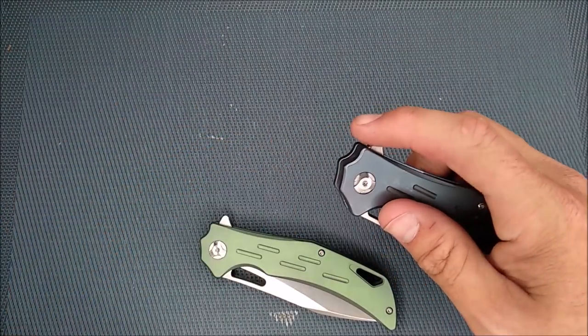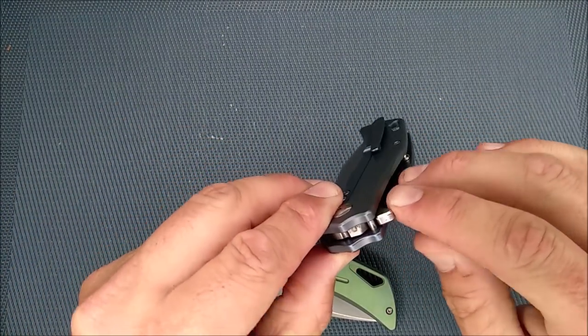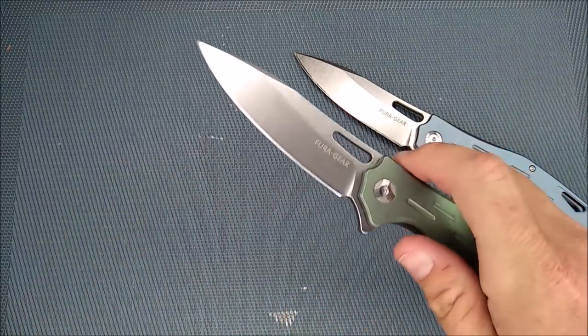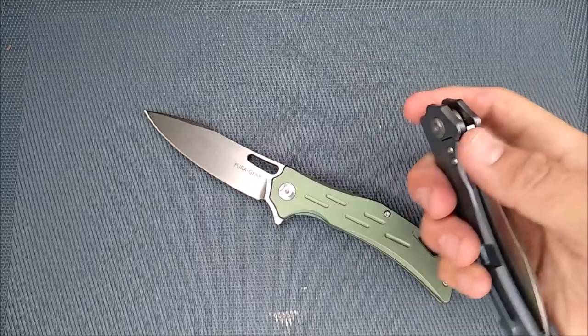It's a flipper — you can see the flipper tab coming out right there. Nicely chamfered on the edges, nicely rounded, nice smooth action. Ball bearings help it just fly open. All of them that I've tried just fly open very, very well, so that's a good thing.